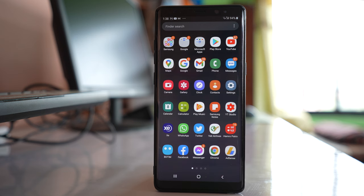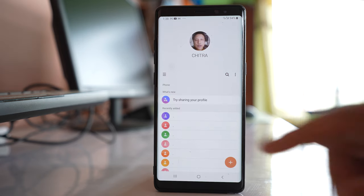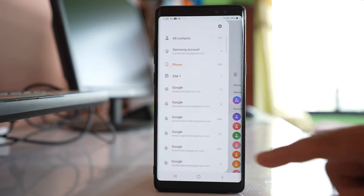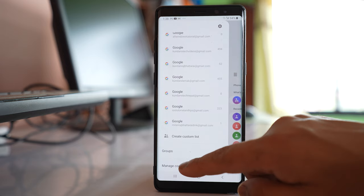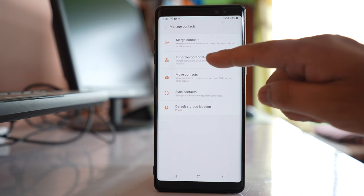To copy the contacts that are present in your phone to the sim card, open the contacts application. Tap on the more option, go to manage contacts, then tap on the option import export contacts.